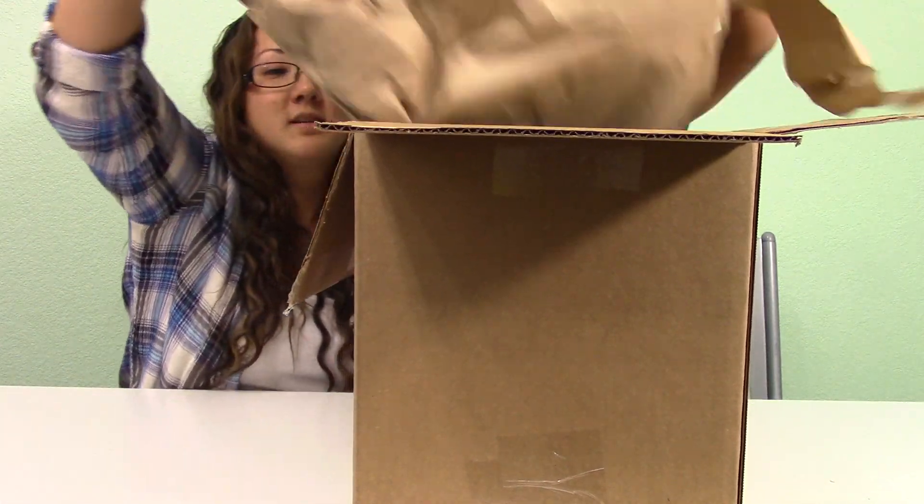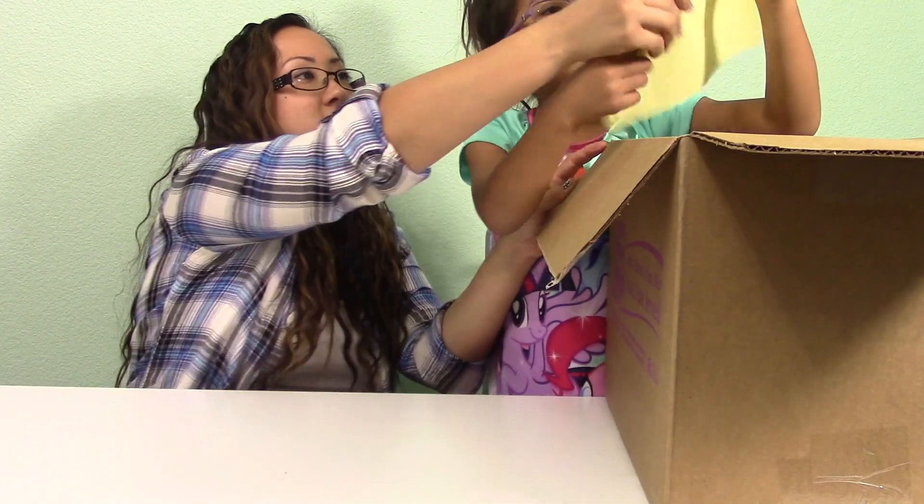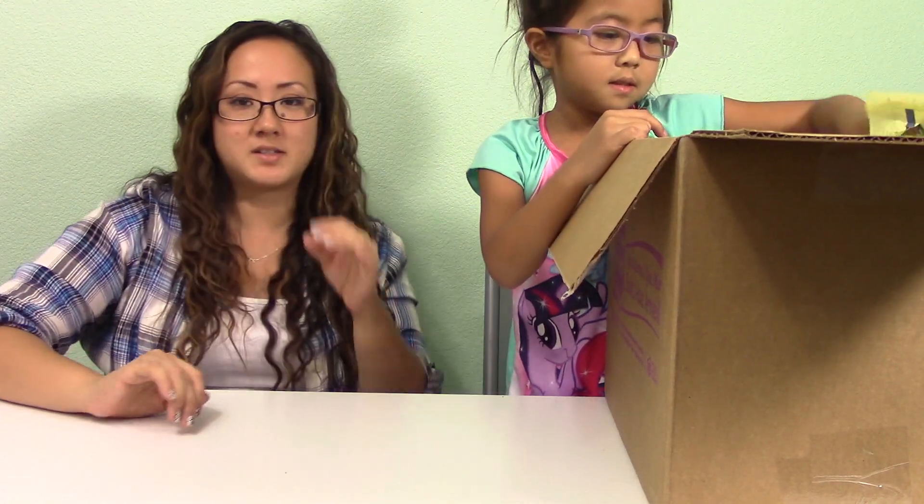Isabella doesn't know what I ordered for her yet. I've already cracked it open but I did not show her anything yet. So we're going to open it up now — there's paper, some more paper. You could leave that paper inside. Just take the books out.